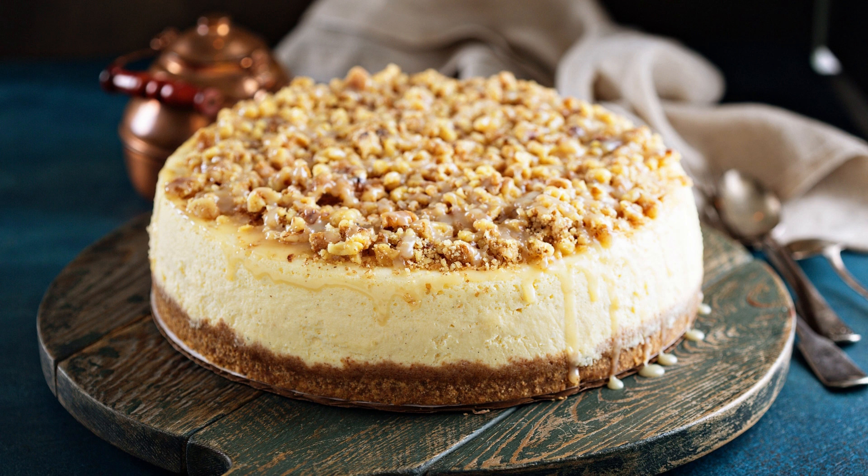These caramel cheesecake topped brownies are the perfect dessert for a special occasion or just a sweet treat to enjoy any time. The combination of fudgy brownies, creamy cheesecake, and gooey caramel sauce make for an irresistible dessert that your family and friends will love.